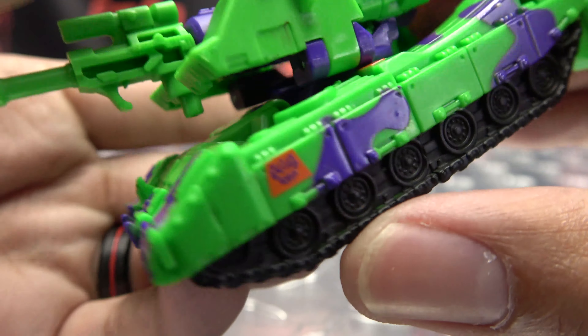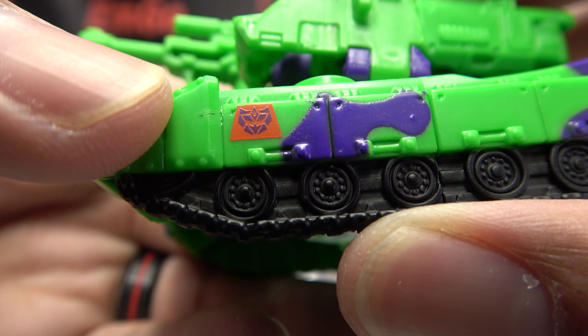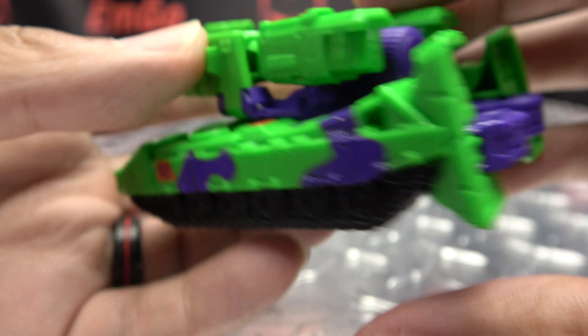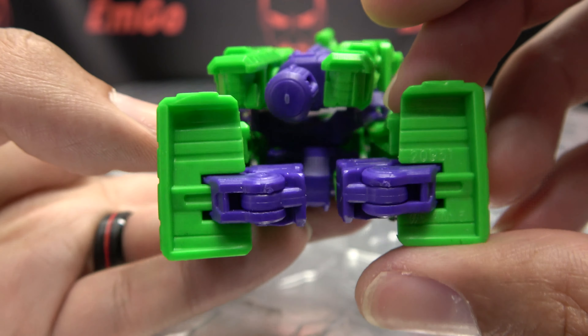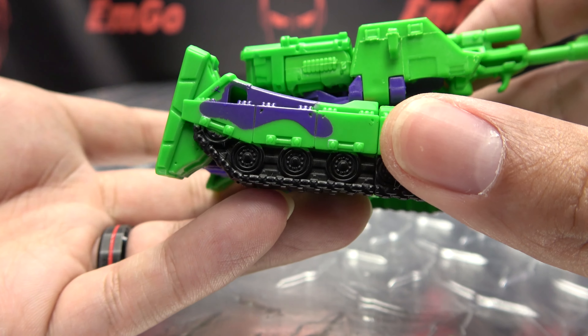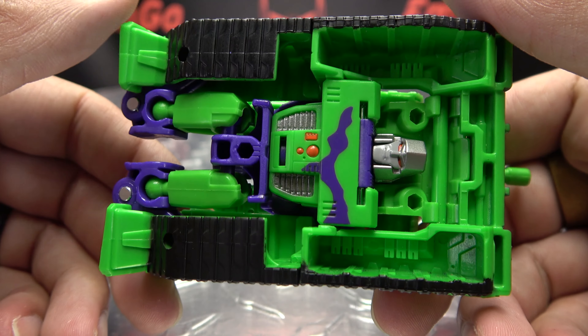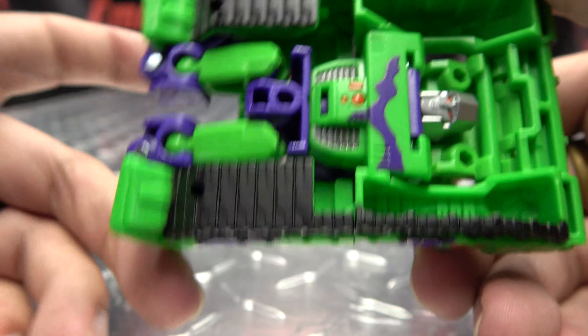There we have little G2 Megs in his tank mode — you get a good little spin out of him. It's a solid little tank mode. I wish the cannon wasn't just a little gun sticking out of there — I wish it looked more like a cannon — but overall, not a bad little tank mode for a core class figure. I can work with it.